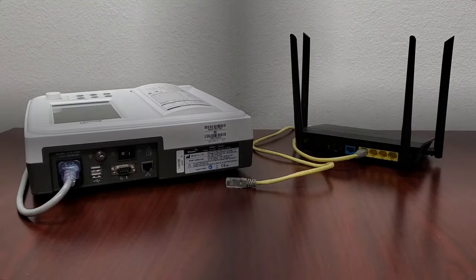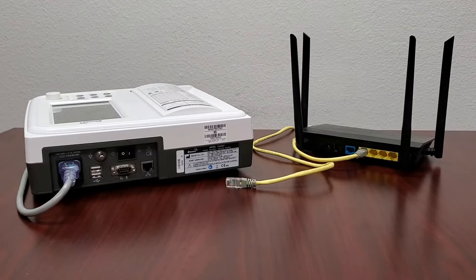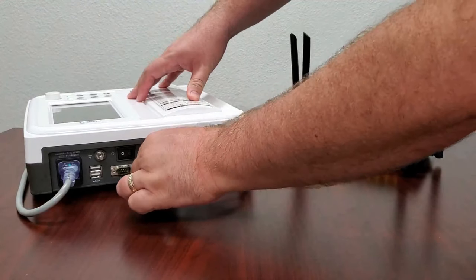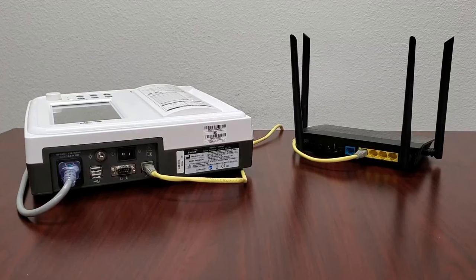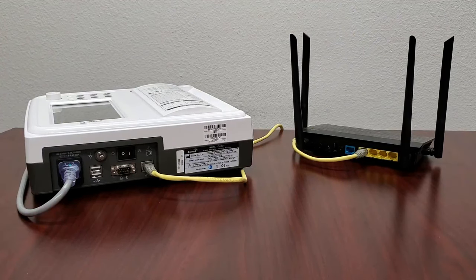Moving on to the Cardio 7, there are multiple ways to connect it. Let's begin with a wired connection. Connect your Cardio 7 to your internet router using an Ethernet cable. Ensure that the router you use is the same one providing a network connection to your computer with BMS Plus, as they will both need to be on the same network to communicate.